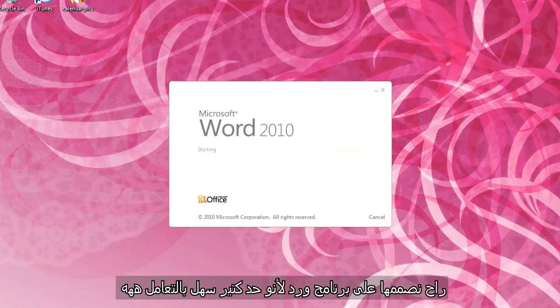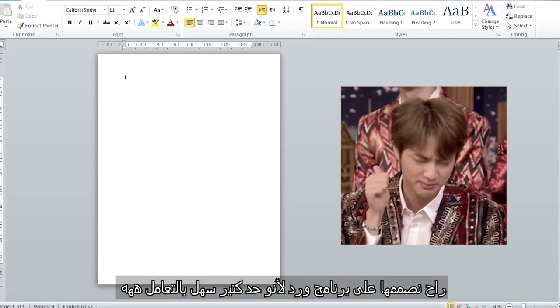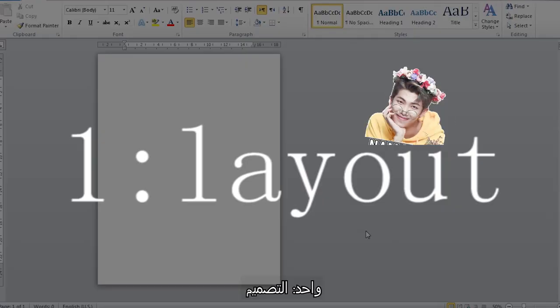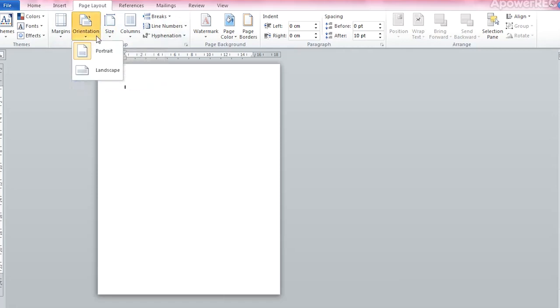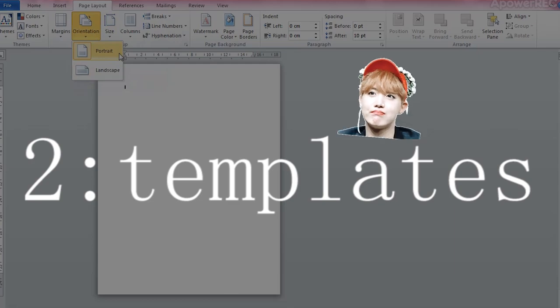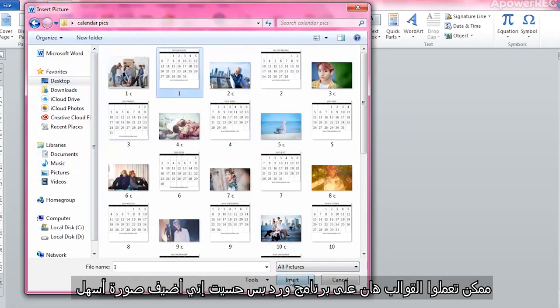We have to design the layout of our calendar. I'm using Microsoft Word because it's one of the easiest programs to work with. First, the layout — you're free to choose your orientation, portrait or landscape. Let's keep it portrait for this one. Second, the templates — you can make your own template in Word, but inserting a picture is way easier.